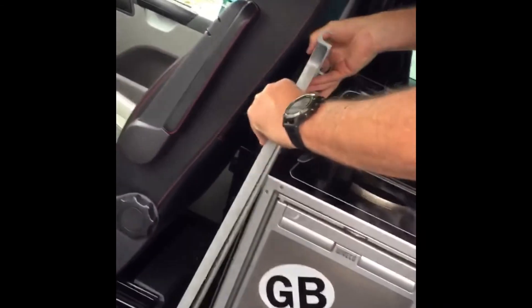Pull this towards you, keep a hold of it as it drops — it literally just slides out. If you want to store the table, the place to store it is behind the driver's seat.